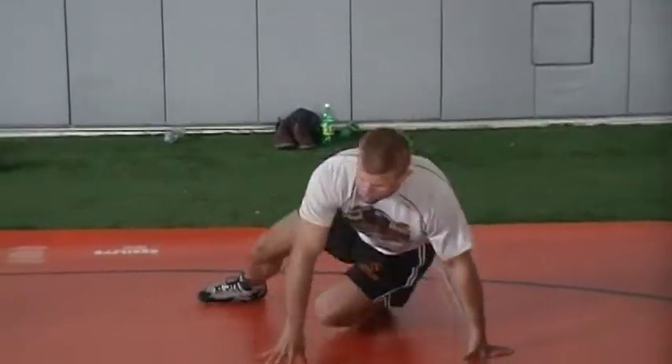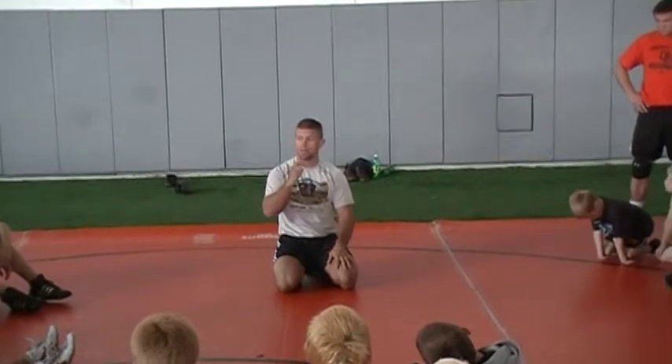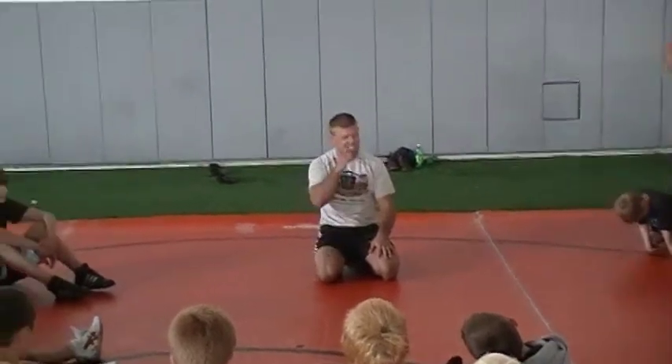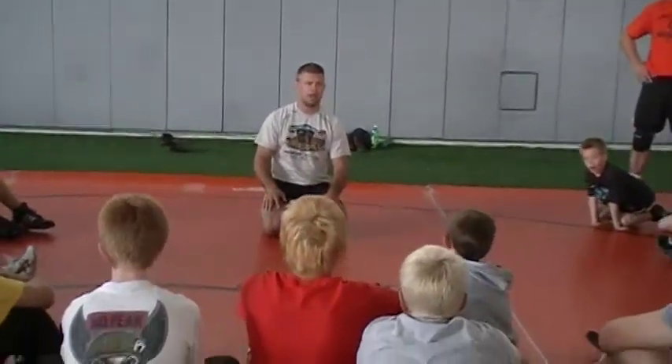The bump really allows me to keep this foot in the mat. And if I don't keep this foot in the mat, Ryan's going to run me forward, put my face in the mat, and after the second period I'm going to be picking Resolite out of my teeth — like, you need a toothpick. No good. Bad.